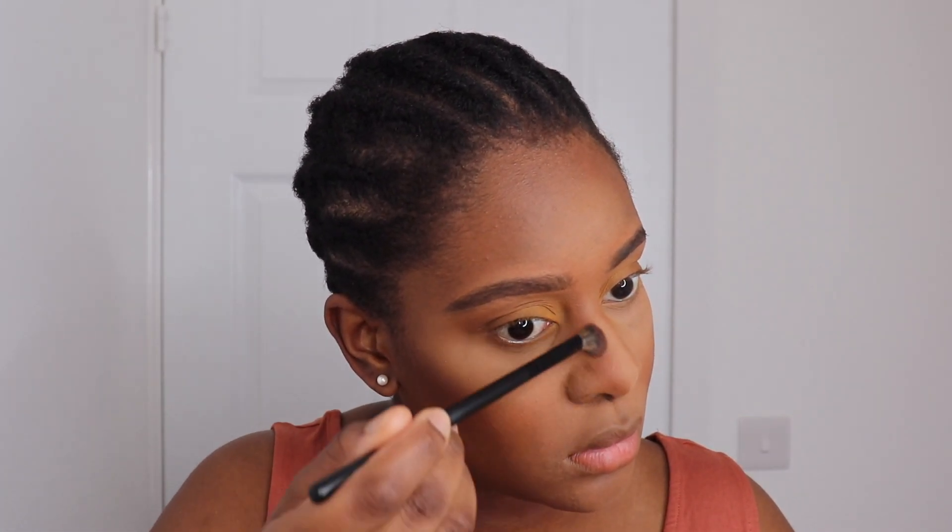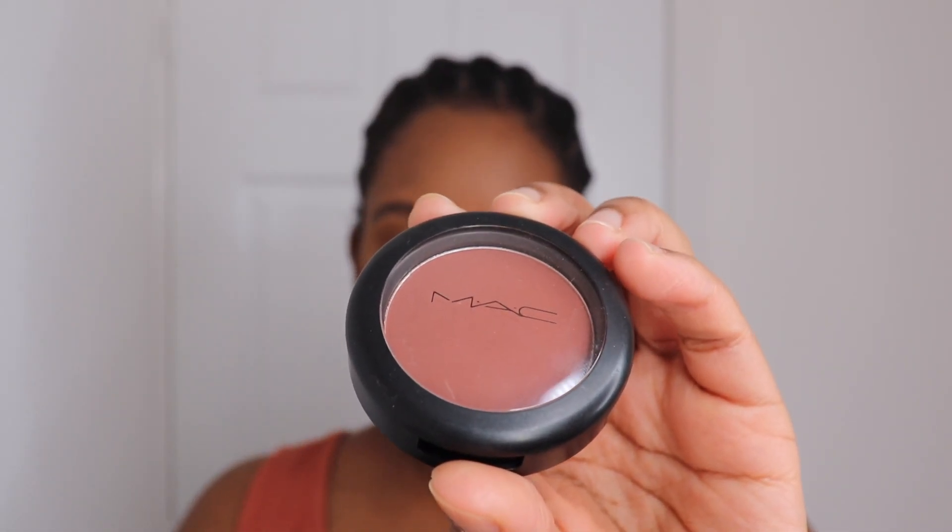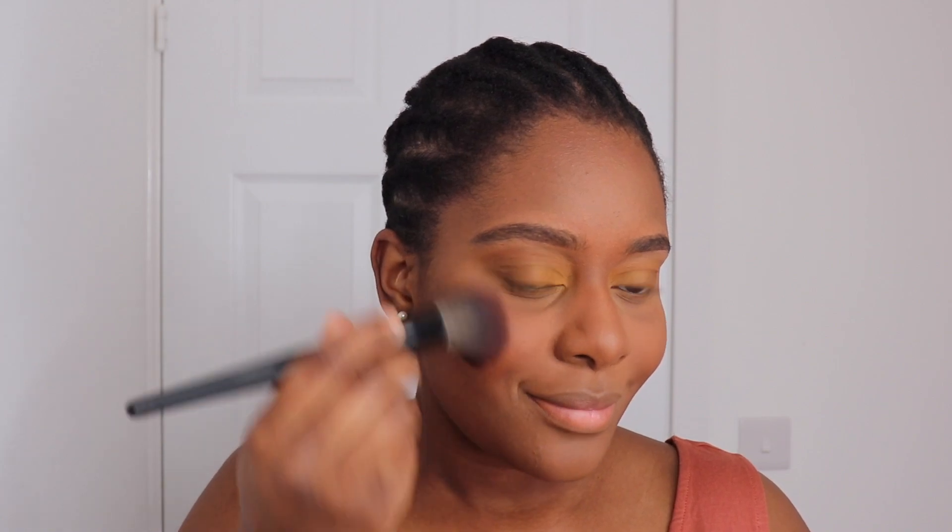I'm fast forwarding this bit because you can see what I'm doing. Once I've done that, I'm using this big fluffy brush and just dusting away that setting powder — I'm literally just dusting it off with the brush itself. Then I'm using my MAC blush, which I believe is in the shade Raisin. Do go into the description box for any shades and products, just in case I've got them wrong.